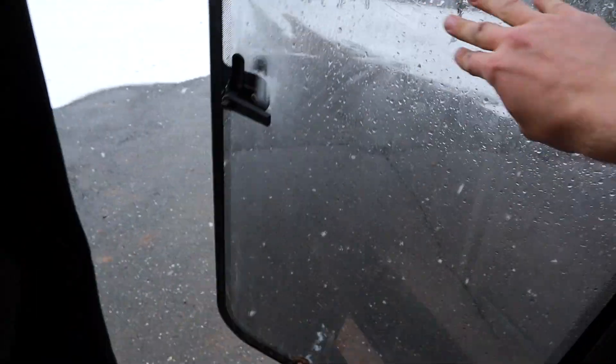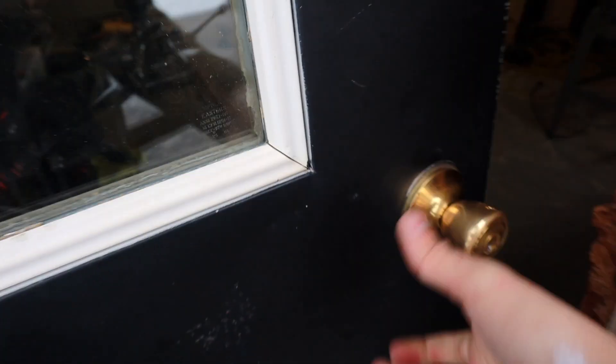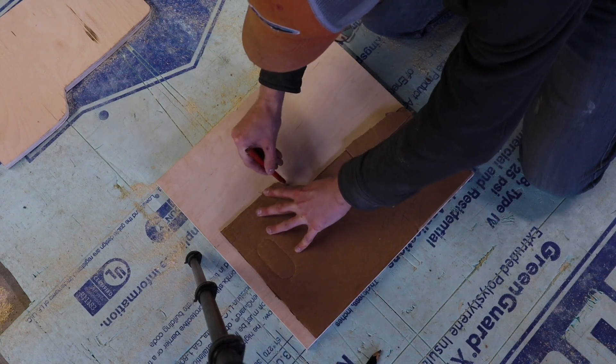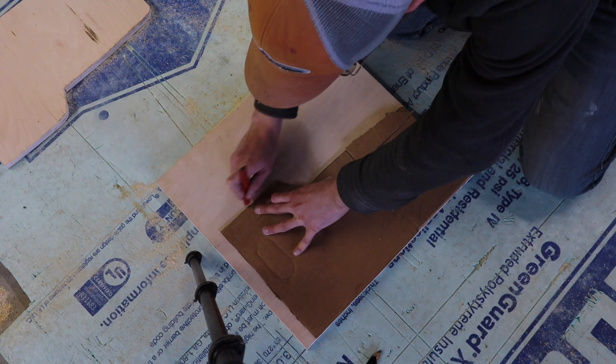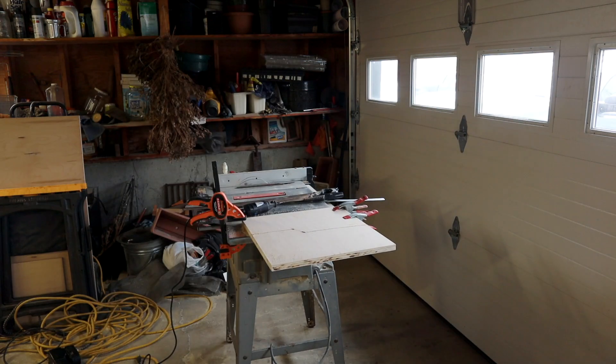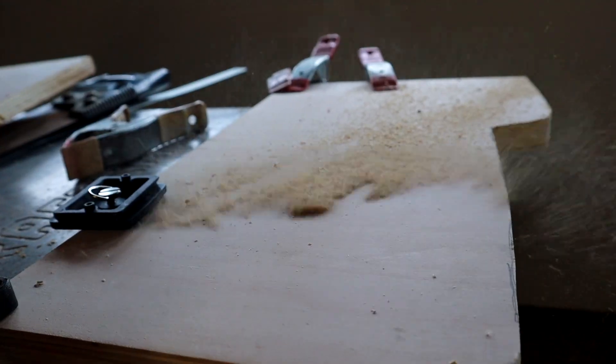What I did is I just cut out some cardboard, made that an exact cut, and then I could take that back and cut out an exact piece of plywood to fit it perfectly. Now, if you have a jigsaw, that's definitely what you're going to want to use for this cut. But I didn't, so I used a combination of a saw along with a Dremel and a sander to make sure there was a perfect fit.